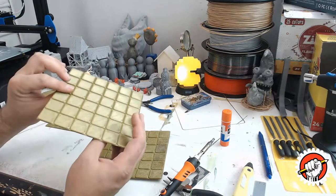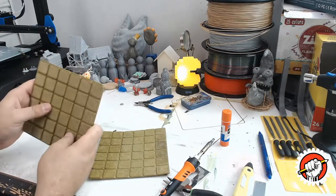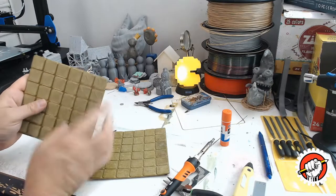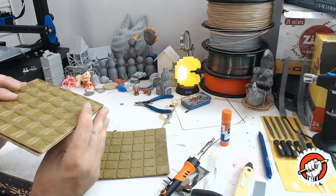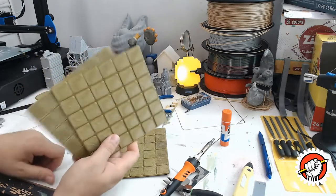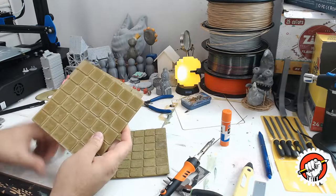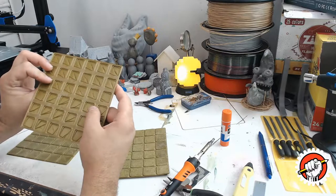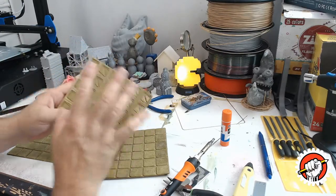This uses very little filament — it's only two millimeters thick, so they stack up nicely. I made it that way; the sections are one inch each and the whole board is six inches across. It only took me two and a half hours to print each one of these.